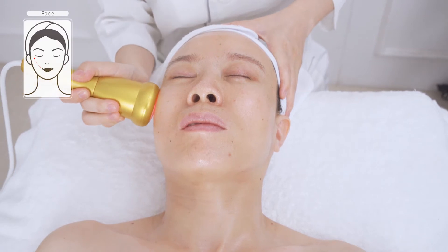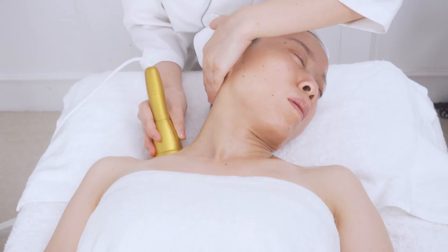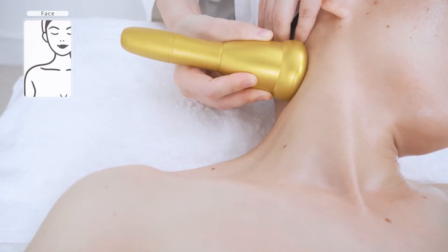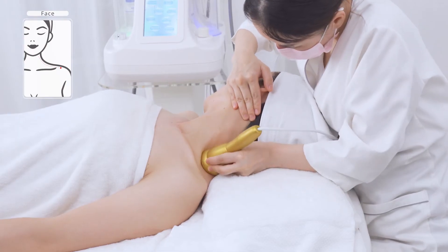Do the same on the other side. Slowly stroke back and forth along Da Ban Jing five times, then do the same on the other side.